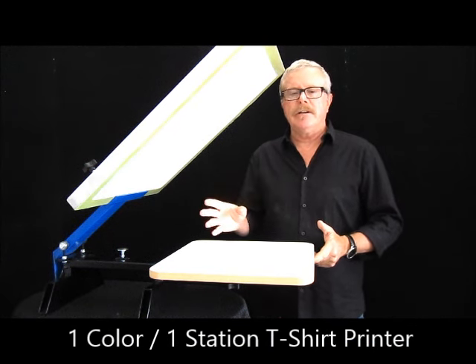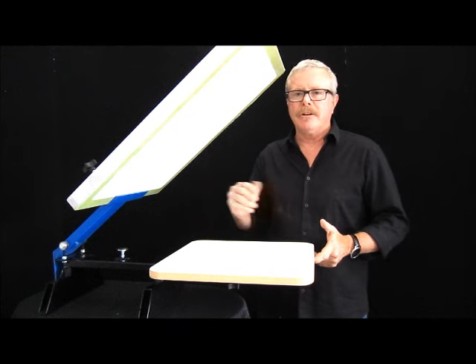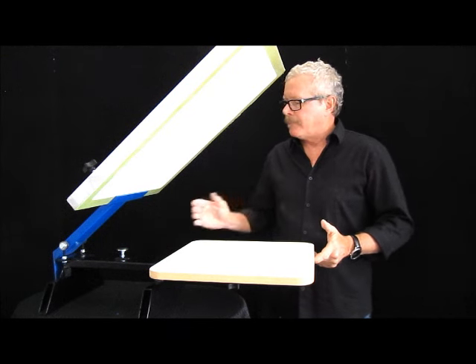It's great for when you're getting started in the industry. It's simple, it's easy, it takes up very little space. Metal construction, all powder-coated.